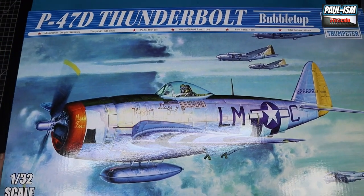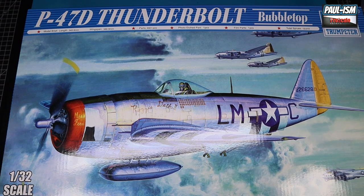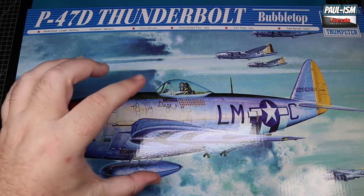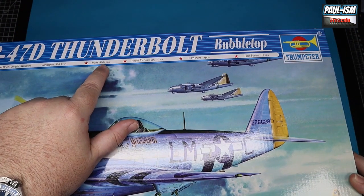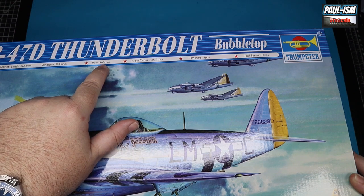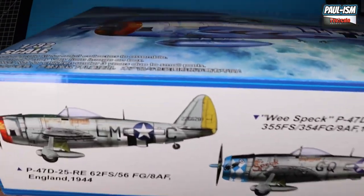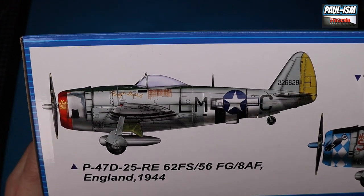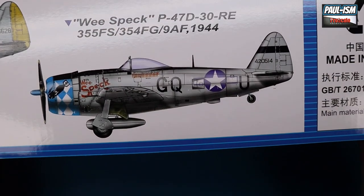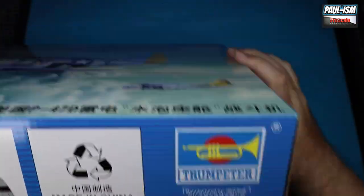To put this in perspective with the Focke-Wulf D9 I last reviewed and built - it's roughly the same size with a much deeper fuselage - but on parts count, the Focke-Wulf had around 100 parts and this one has 460, so a considerable amount more. On the side we've got the box art schemes as well - this one I really like, and the blue one is really nice too. Both really nice schemes in the box, it's a copyright 2019 kit.